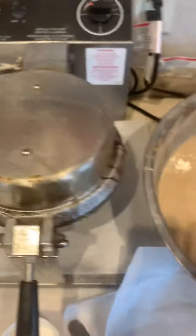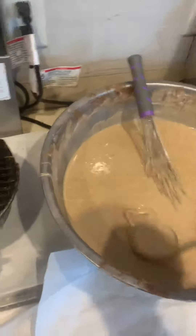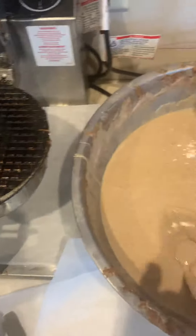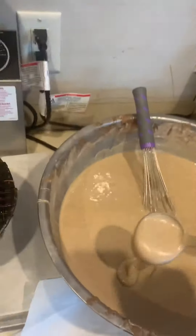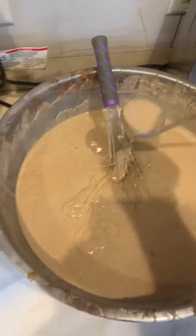Do not cross over this iron with the ladle of waffle batter with it closed. So here is the proper way to make waffles. You use the whisk like this. Get the correct amount of waffle batter in your ladle and scrape it off like that.